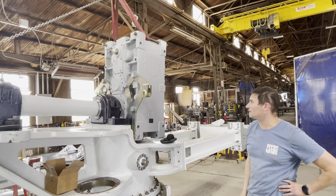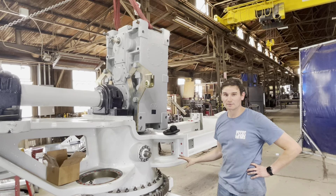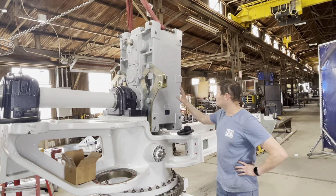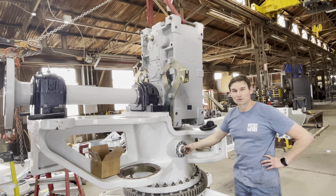The next step in drivetrain assembly is to assemble the torque arm. We've already got some components on here — the first one being this bracket here, this torque arm bracket, and this torque arm stub shaft.